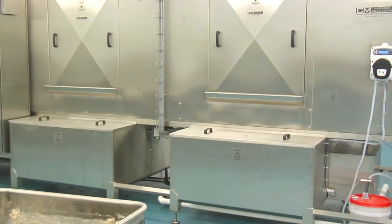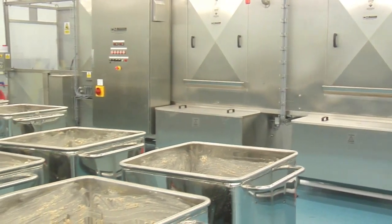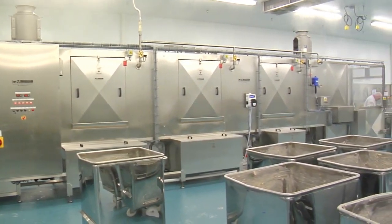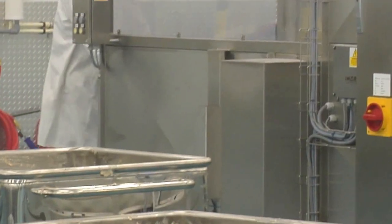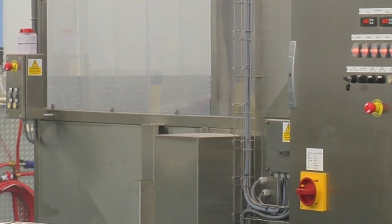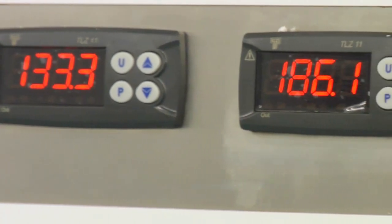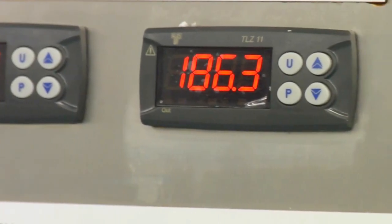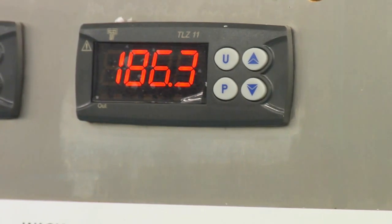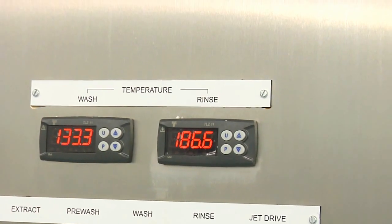Capable of washing around 75 and upwards 400 or 600 pound buggies per hour in a continuous cycle, it is specifically designed for large food and meat processing plants. The ET75 is a 4 stage washing machine consisting of an ambient recirculated pre-wash, a recirculated detergent wash between 130 and 140 degrees Fahrenheit, a recirculated final rinse at 185 degrees Fahrenheit, and a fresh water sanitizing rinse supplied at mains temperature.